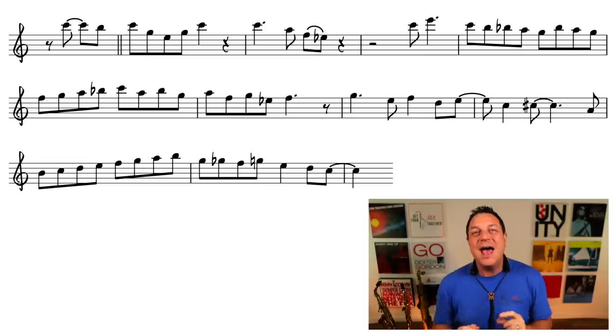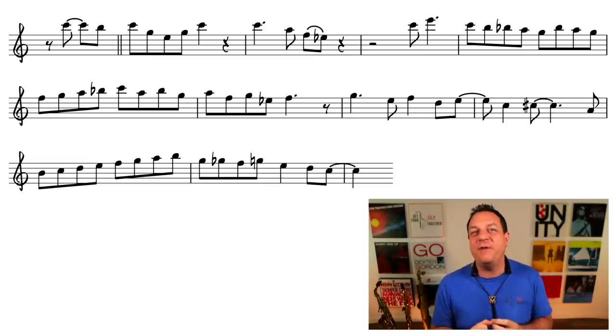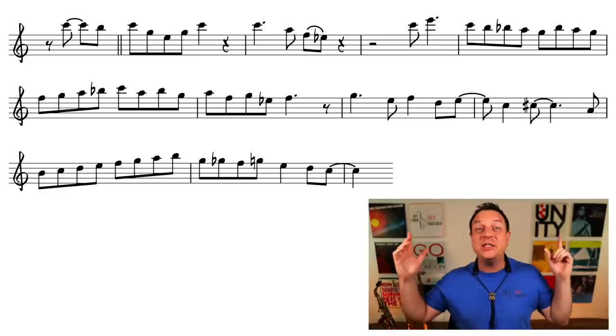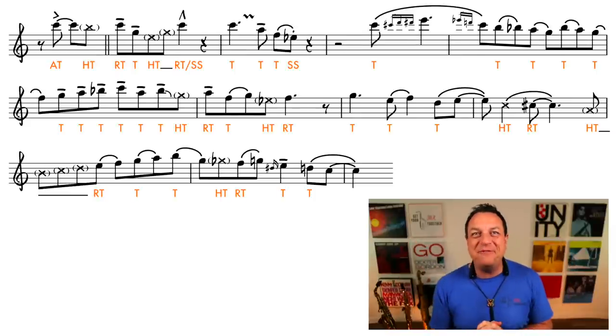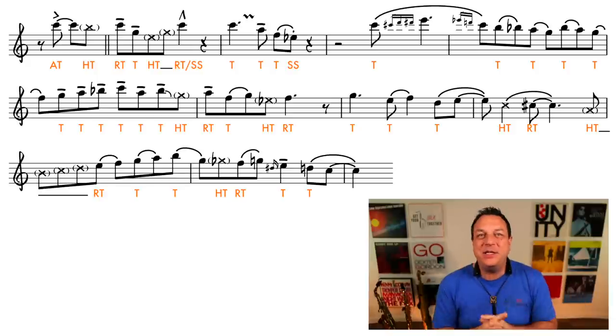When you buy your book of jazz transcriptions, it's going to look like this. And the information which is missing, which is going to help you sound like your favourite records, would make the transcription look like this. That is all the missing information that you're not seeing on the page, and that's the biggest reason why you're not sounding good when you phrase jazz. So on today's free online saxophone lesson, we're going to do something about that.